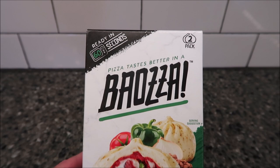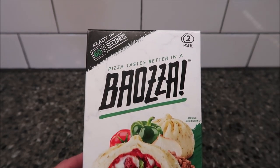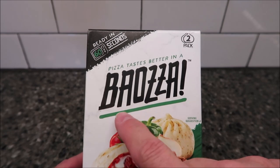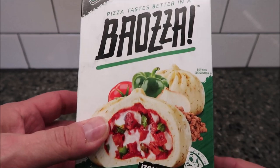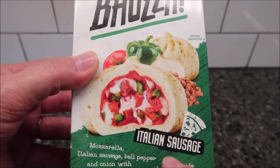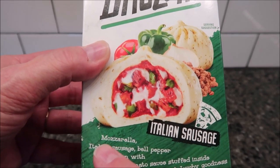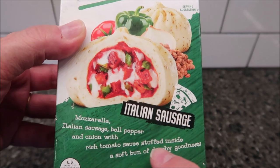Hey guys, welcome to the launch show review. Today I'm gonna try this pizza — it tastes better in a bao, I'm assuming. It's 'bauza' because 'bao' is pronounced 'bow,' so bauza. These are like bao buns. This one is the Italian sausage flavor, so it's not your traditional flavors — it's mozzarella, Italian sausage, bell peppers, and onion with rich tomato sauce.